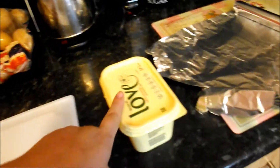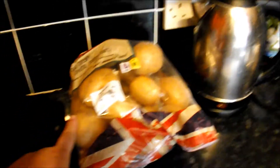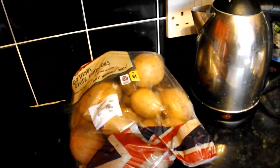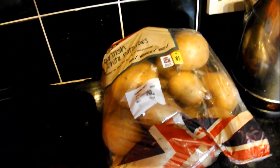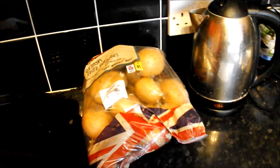So tonight we're just going to have some roast chicken breasts. I'm just going to wrap them in some tin foil with some butter and some other stuff. I'm going to cut these potatoes up into little chunk things — probably not the best because I might be a little bit tipsy. I'll show you it when it's ready to go in the oven.